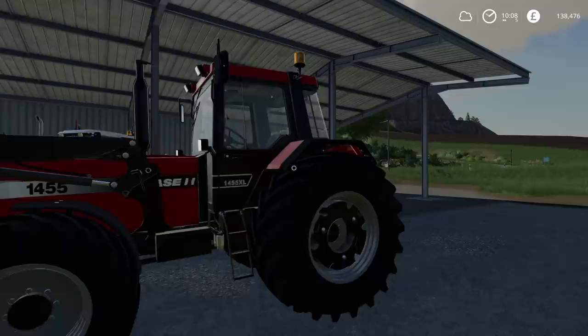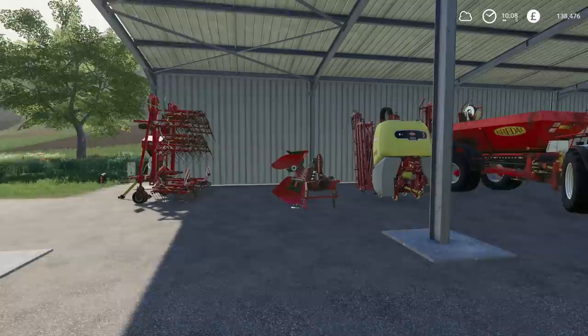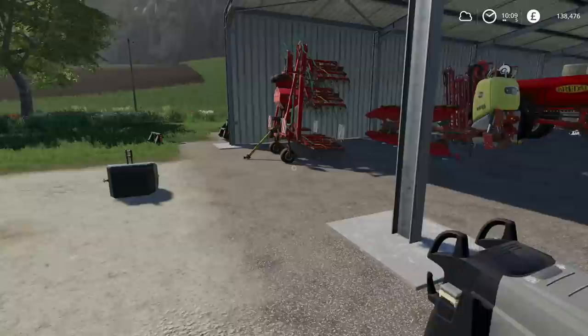Hello everybody and welcome back to Felsbrun. Today what we're going to do is hopefully buy a direct drill. It's about time I did buy something a little bit bigger in the drill and cultivator department because we have been going for the entire series with the one which I've just currently lost.